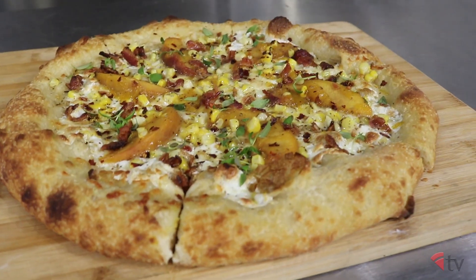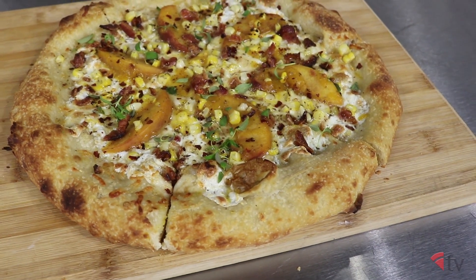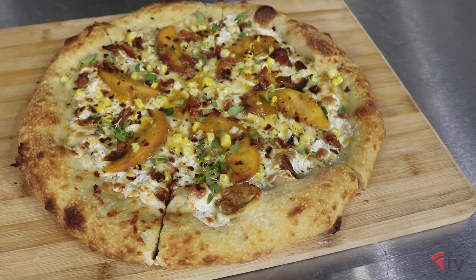And the smoked sea salt adds even more of that smoky depth. You also get a lot of salt from the bacon as well. And then it's all topped with that fresh thyme — nothing beats fresh herbs on a pie.